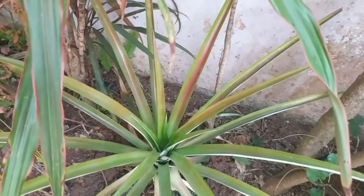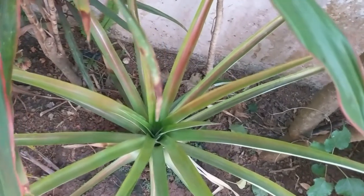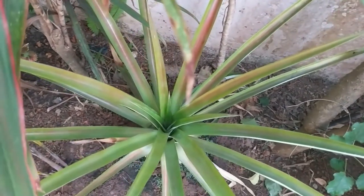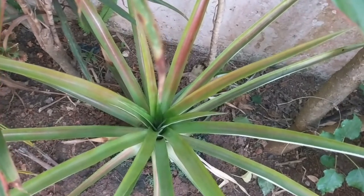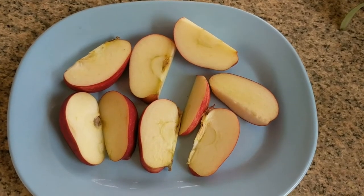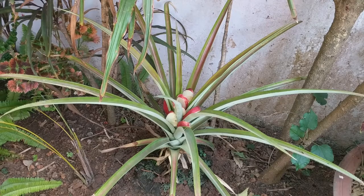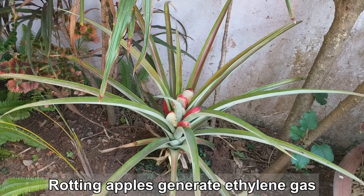You can see that there is no fruit or no flower. So we are going to try and use the apple-in-the-center-of-the-pineapple method. Here's my cut up apple which I'll be placing in the middle of the pineapple. We are going to be covering as much of the plant as possible in a plastic bag — ideally the entire plant — so that we can capture the ethylene gas that will be emitted from the apple as it decays.